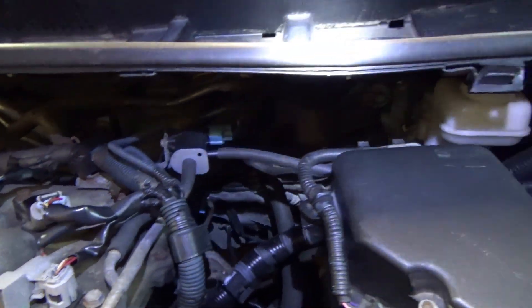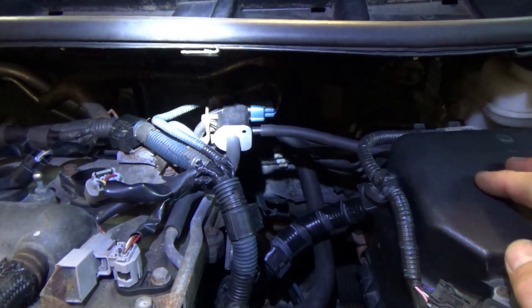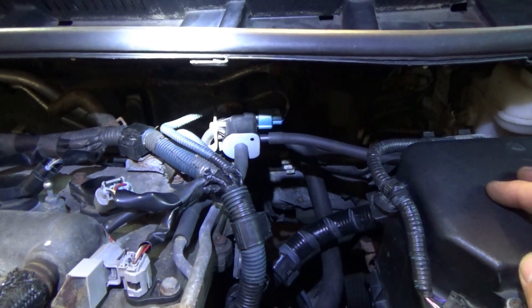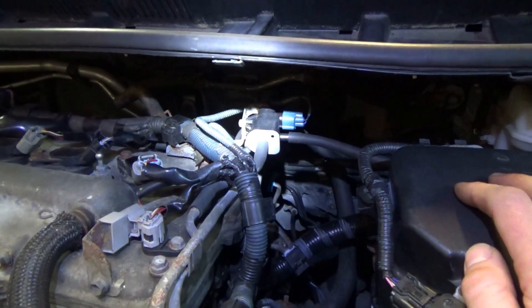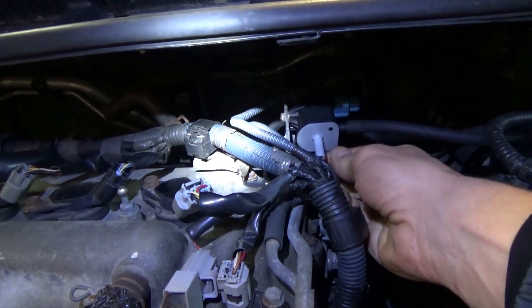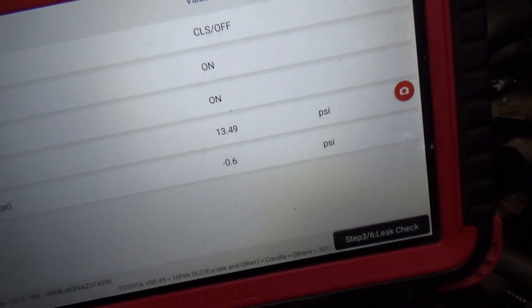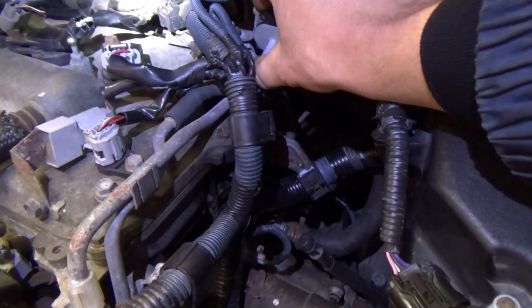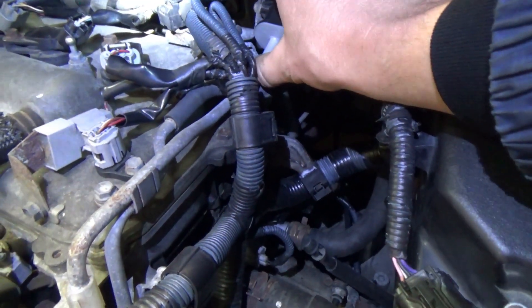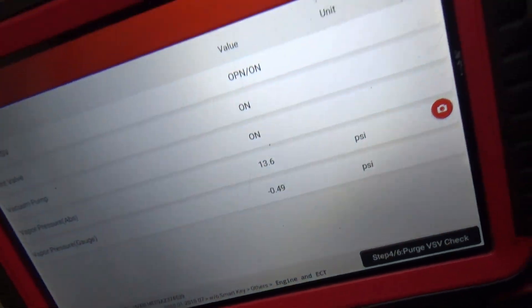That might be the cause of this code. The purge solenoid with this computer is being pulsed, whereas with the old computer it was just on. We're at 0.6 psi vacuum. Go on to the next step and see.